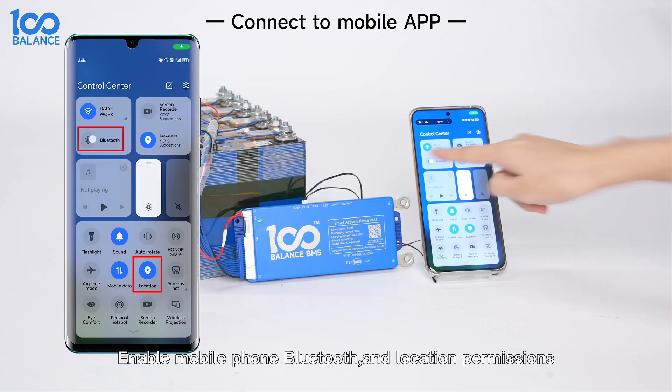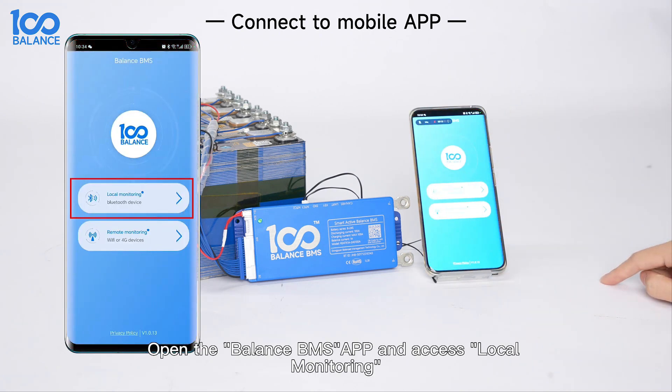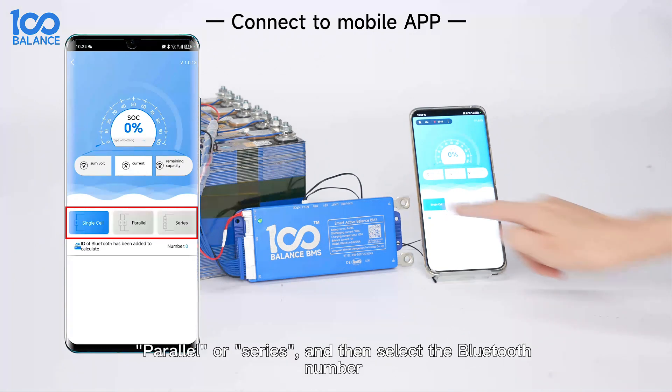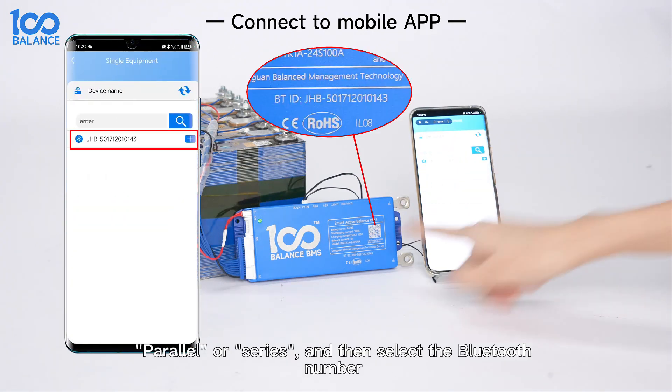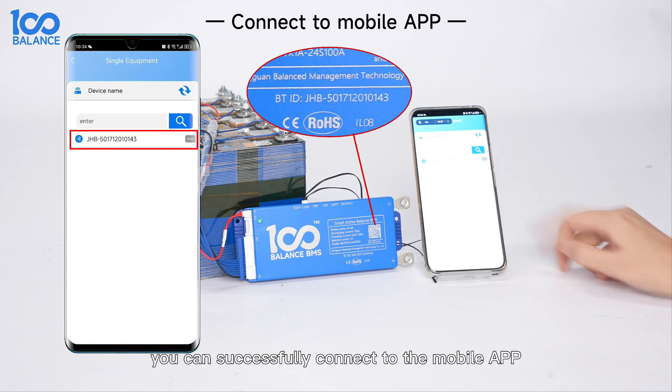To connect to the mobile app, enable your mobile phone's Bluetooth and location permissions, then open the Balance BMS app and access local monitoring. In the first interface, you can select single cell, parallel, or series, and then select the Bluetooth number consistent with the b-mouse to successfully connect to the mobile app.